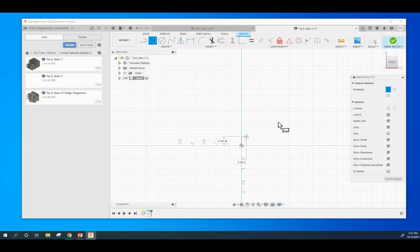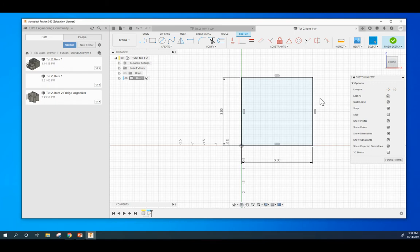Rectangle tool. Anchor it to the center right there. Click and drag out. Type 3, tab, 3, enter. If you already placed it and weren't able to get the 3x3, you can always come up to the sketch dimension tool, click and drag on the side, place the dimension, and set it to 3 — then the other side too. If you click on something and want to let go of it, just hit the Escape key. Anytime you're working, just hit the Escape key a couple times and it releases anything you're holding on to.